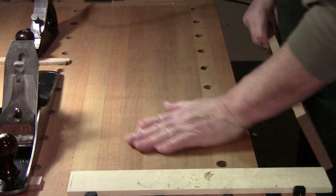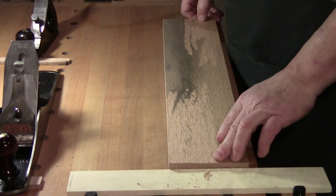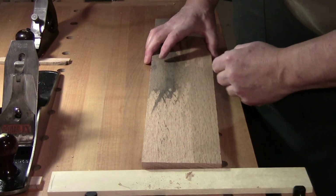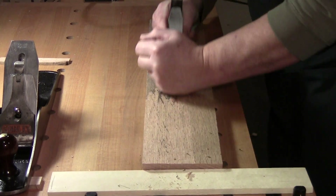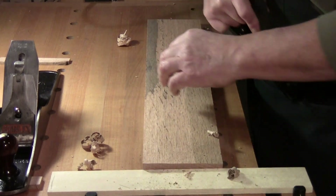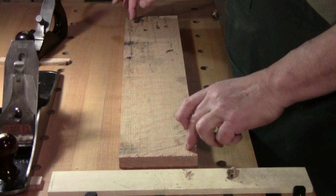The reason I like to do it this way: you're getting rid of the dirty wood, getting rid of the grit, and it's coming off quickly with the scrub plane. That preserves your jack plane or fore plane — it preserves that edge sharper, longer.